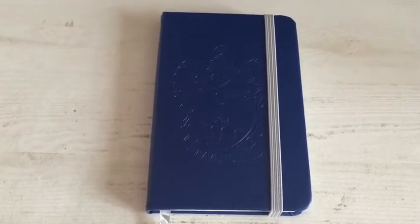Hey guys, this is Purple Magpie. This time it's going to be the review of this notebook, which is from the Harry Potter merchandise shop in King's Cross in London, where my mom was recently and where she bought it for me. I will be talking about the way it looks and also the price.